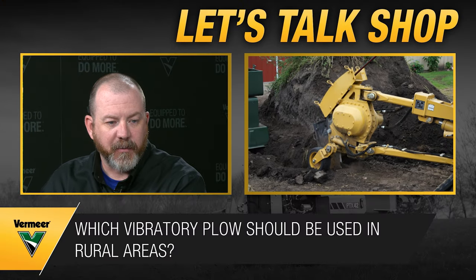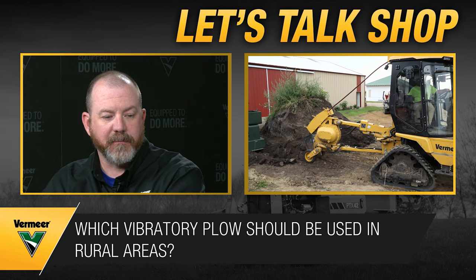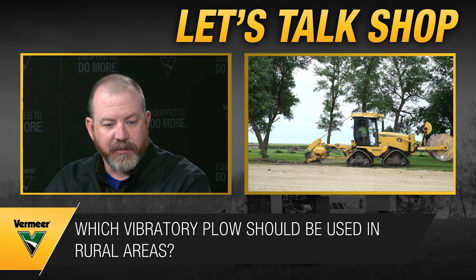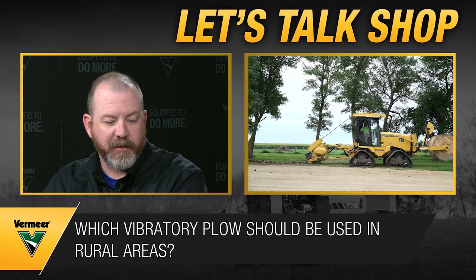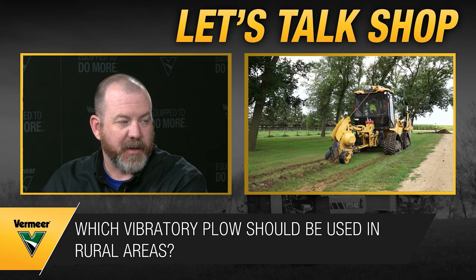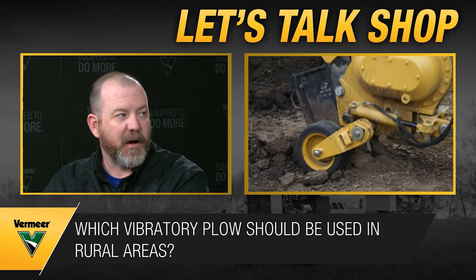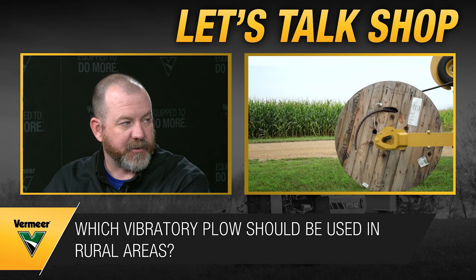The same questions apply when switching from directional drilling to cross-country plowing for fiber: what product size, what minimum depth is required, are there driveways and roads to cross? Then you'll need a mix of trenchless applications and drilling. In a rural environment with solid rock, you might have to switch to a rock saw or a larger trencher.